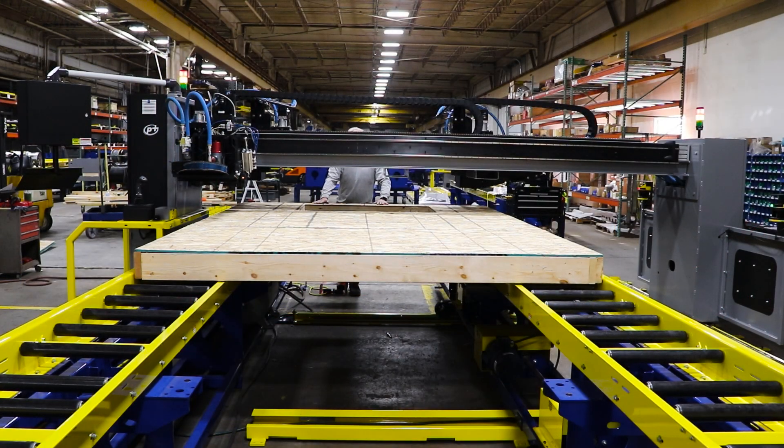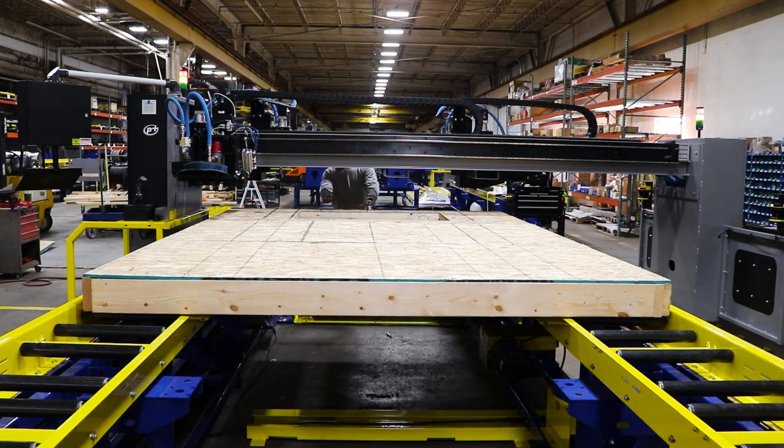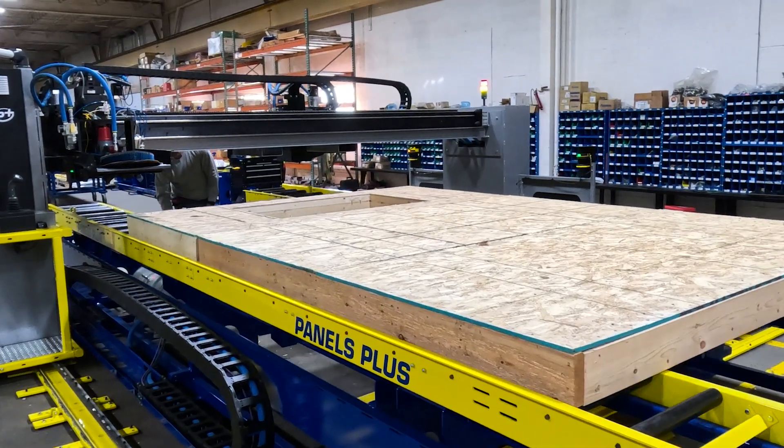Like all Panels Plus equipment, the automated sheathing station is built at an ergonomic working height, creating a safer environment for your workforce.